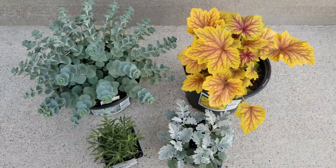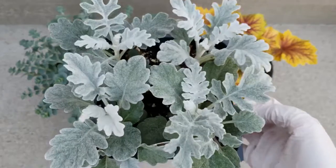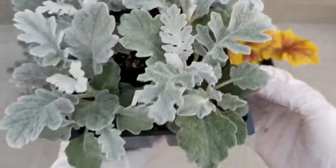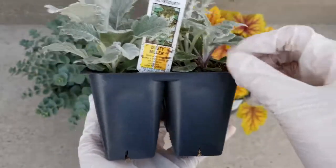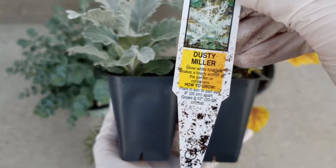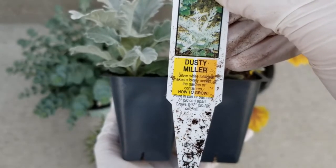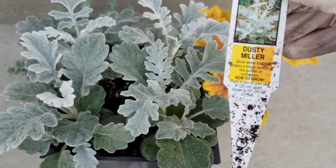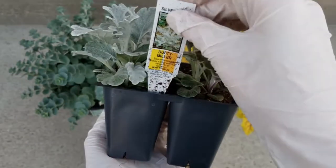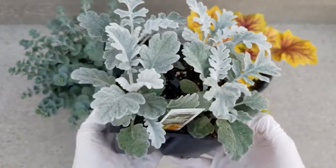The next plant is called Dusty Miller — this one's called Silver Dust, and I purchased it in a 4-pack. It grows 8 to 12 inches tall. You want to plant it in sun, but it can also take a part-sun situation. I love the silver-white foliage; it kind of looks a little furry, reminds me of a lamb's ear kind of texture. This usually is a tender perennial, mostly grown as an annual, so at the end of the season most people just toss it out. There's no hardiness zone listed, but they can usually take pretty cold temperatures but may not survive the winter.